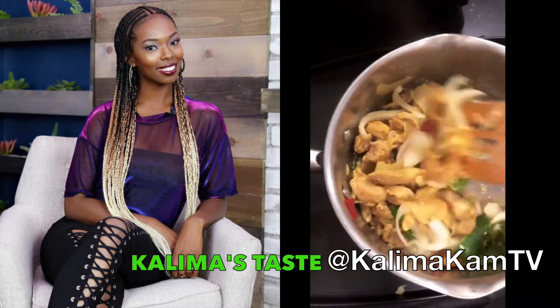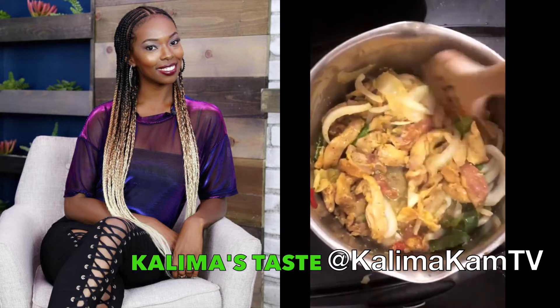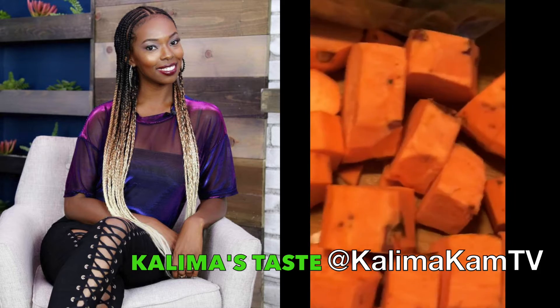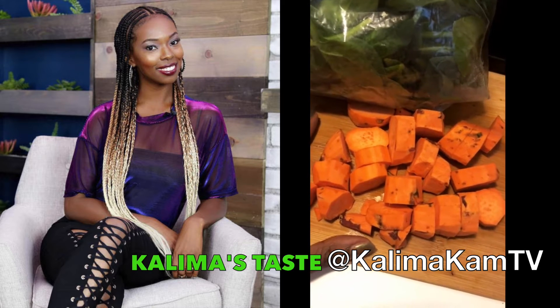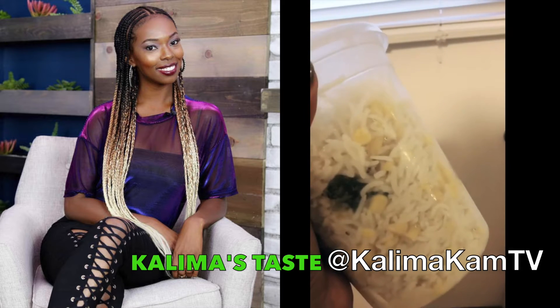I've got my chicken sizzling in olive oil, we put the onions and peppers going. Side note — one thing I forgot to add: sweet potatoes. We're going to add some sweet potatoes to this soup; it's going to give it a nice sweet, healthy taste. Don't worry about the skin because the skin is actually one of the healthiest parts of the vegetable.